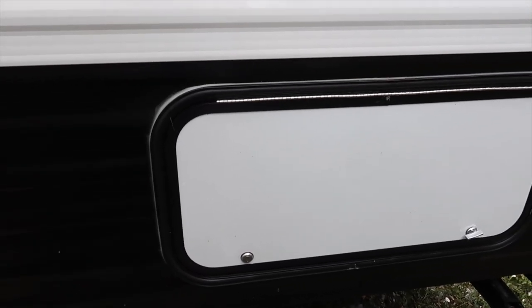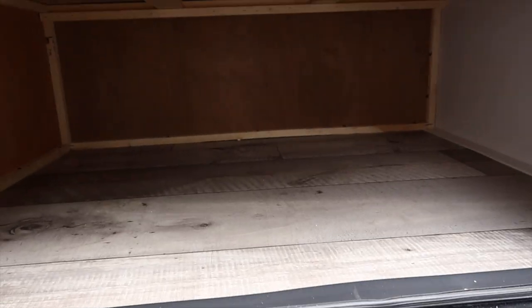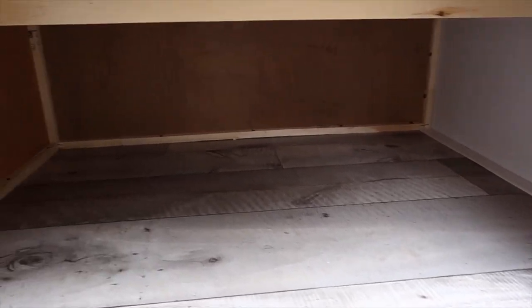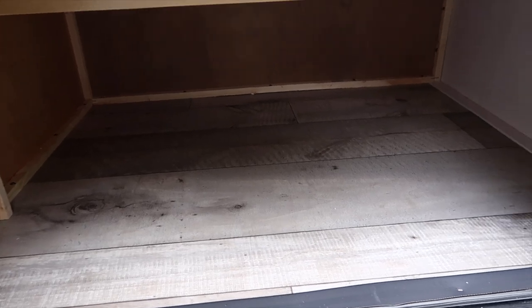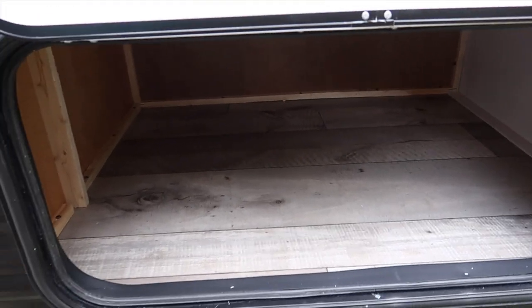Moving on, here is our second storage — slightly smaller than the other one. It doesn't go all the way through, but it's perfect. We're going to get one of those white see-through boxes and fill it with all our barbecue stuff, first aid box, and emergency supplies. We absolutely love that storage.